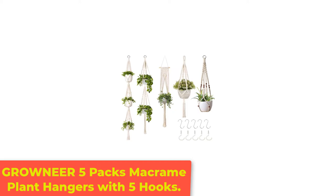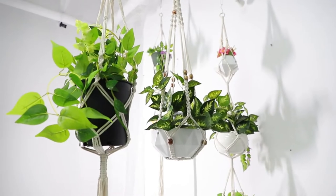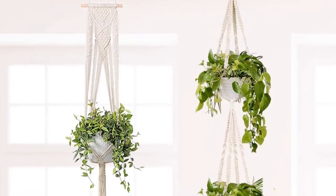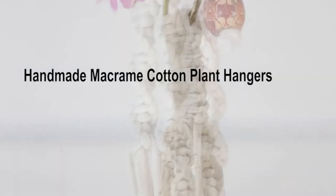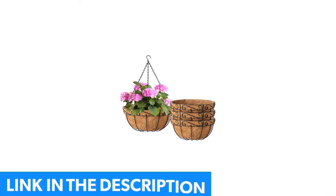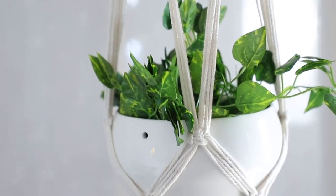Number 3: Groneer 5-Pack Macrame Plant Hangers with 5 Hooks. Plant lovers need not spend a lot of money to create a virtual wall of hanging plants, or alternatively, to add a hanging plant in each room of the house. This set of 5 Groneer Macrame Plant Hangers features various knot designs and lengths, ranging from 35.5 to 48.75 inches. All of these hangers will hold pots up to 10 inches in diameter — pots not included. Each hanger is handcrafted from a light beige cotton cord, so no two are identical, and features a metal ring at the top for attaching to an installed hook or L-bracket.